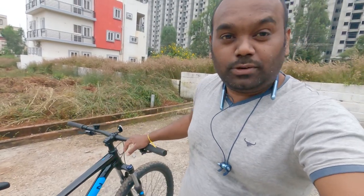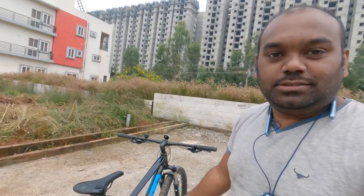This bicycle comes with two colors — one is this one which you are seeing, and the other one is a blue color. Actually I liked that one, but I did not get the option with the 27.5 inch wheel size, so I went with this one.